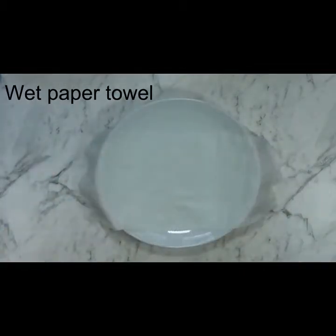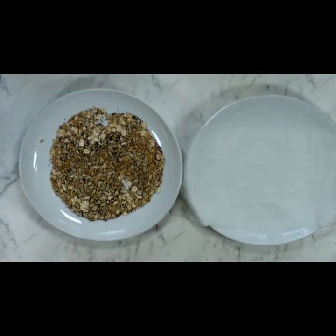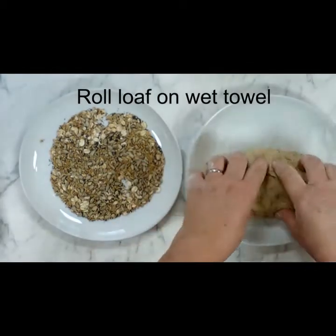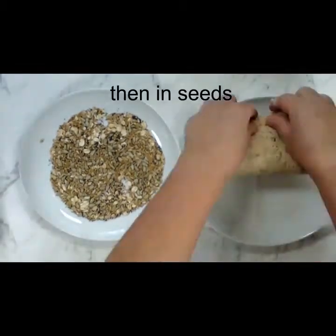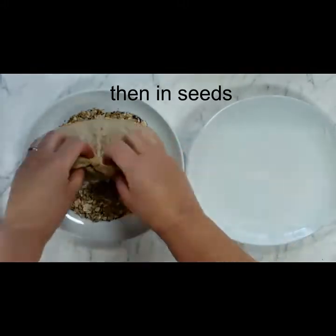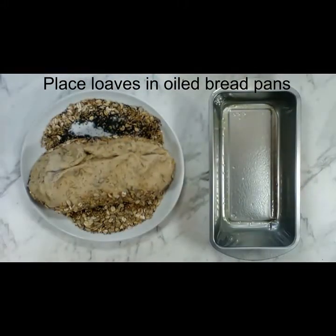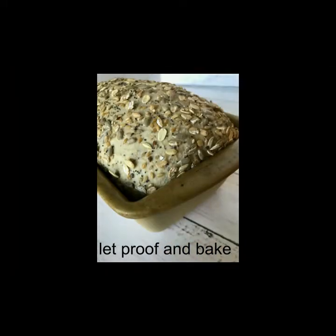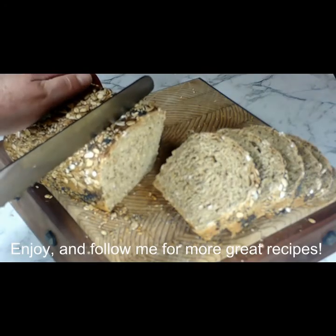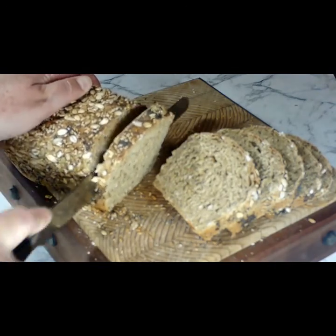Now we're going to put the seeds and grains on top. I just roll the dough back and forth on a moist paper towel so that the seeds will stick to the dough, getting the edges and all the sides covered in the seed mixture. Then pop it into an oiled bread pan and let it proof until it crests over the top of the pan. Bake it at 350 degrees for about 30 minutes, let it cool, then slice and enjoy.